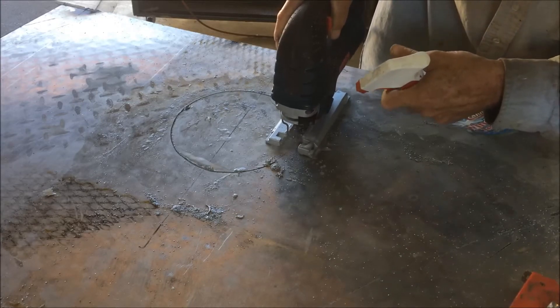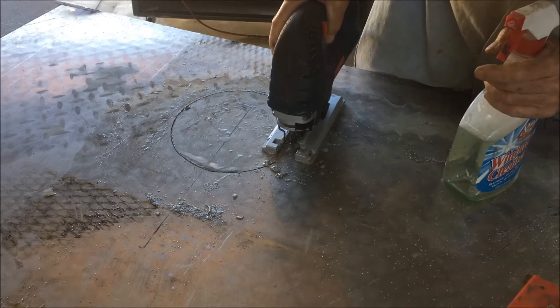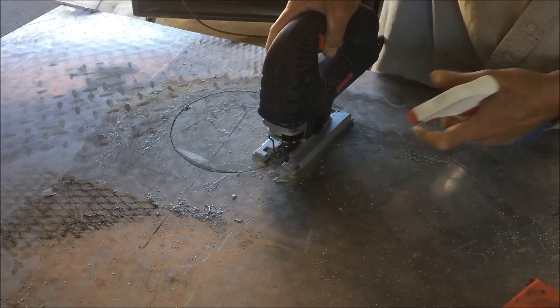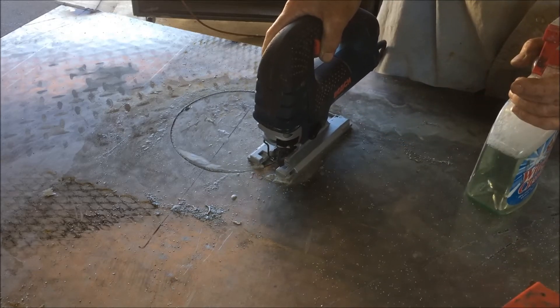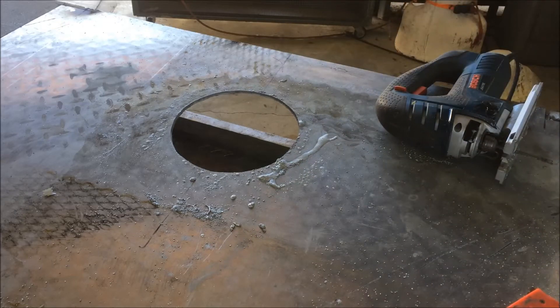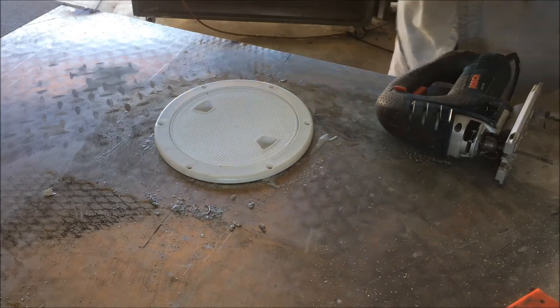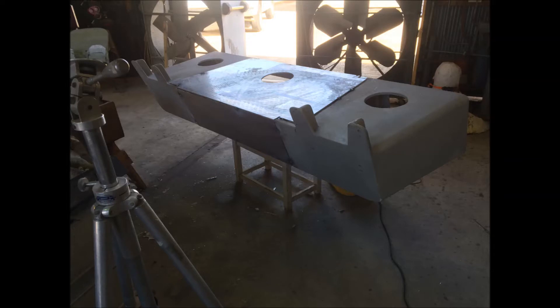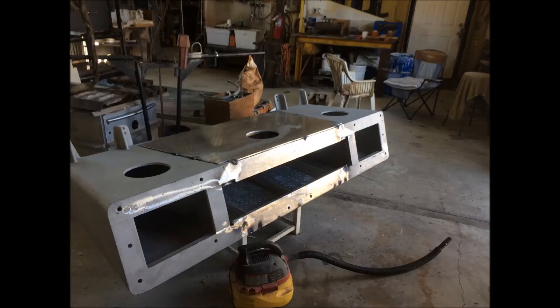Time to wrap this video up. We will still need to test weld it out, prime the welds, paint the interior and exterior, drill the transom and seal the holes, bolt it to the transom, put knee braces on the interior of the transom, and put some backer plates on the bolts so they don't crush the transom when we tighten it up. Thanks for watching — next video coming when it comes.